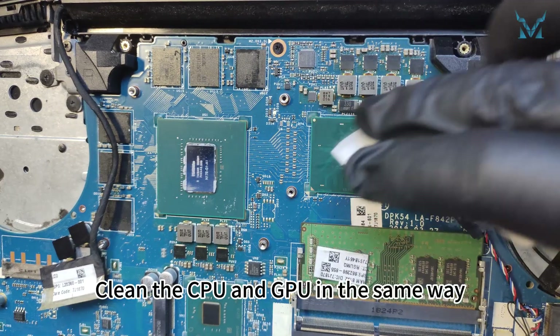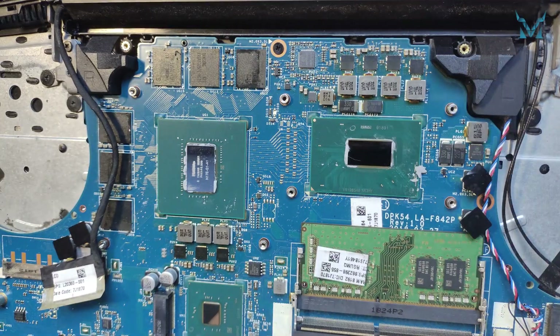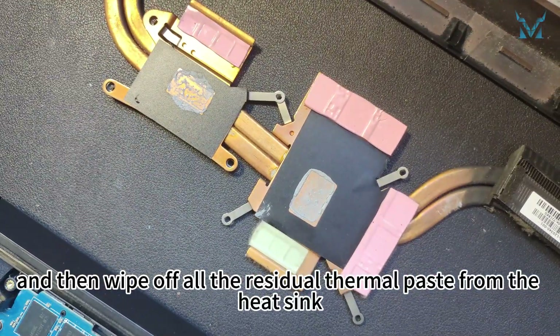Clean the CPU and GPU in the same way, and then wipe off all the residual thermal paste from the heat sink.